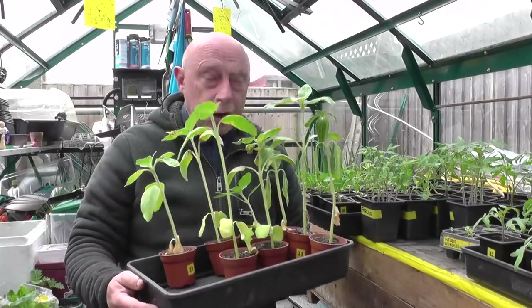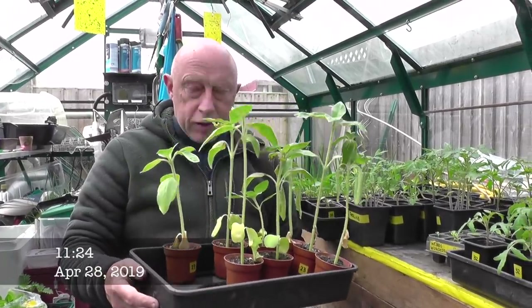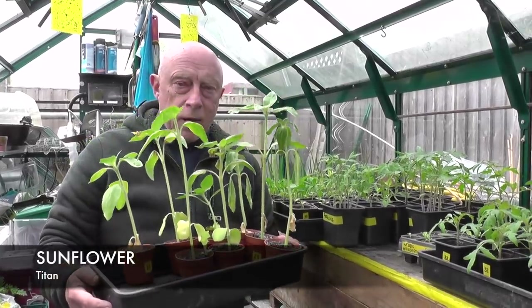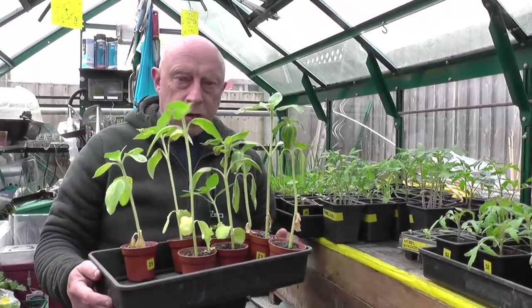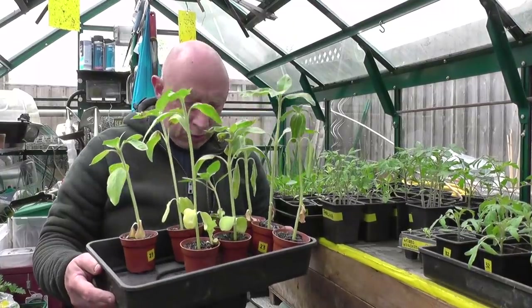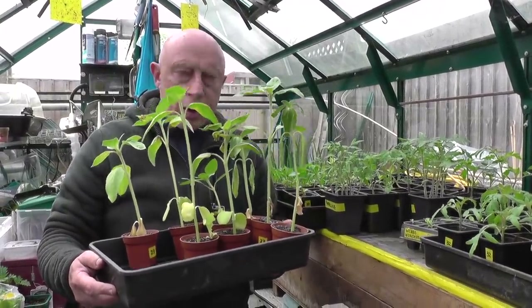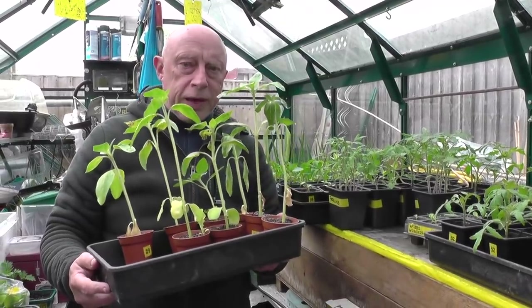I've just got my sunflowers out of the greenhouse on the allotment. These haven't been watered for three or four days - you can see they're starting to wilt. There's no problem with that, I'll just rehydrate them. What I'm going to do now is pot them on to four-inch pots, 12 centimeter pots, and that'll be the last potting before they go out into the main beds.